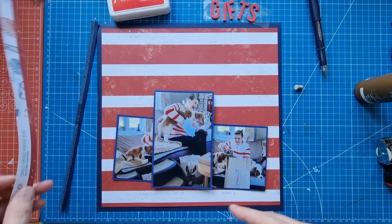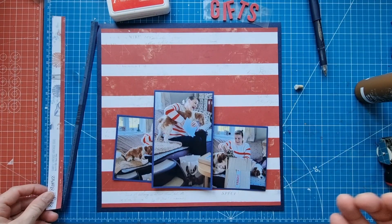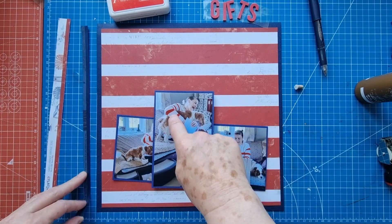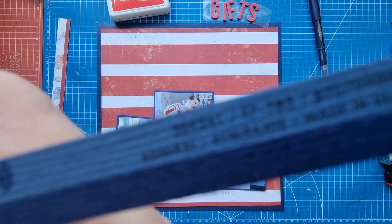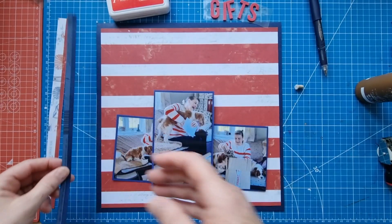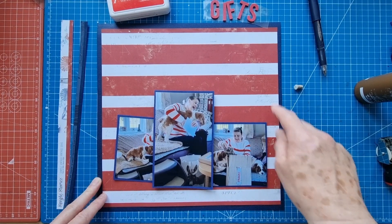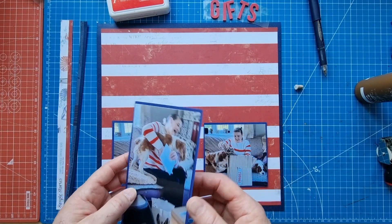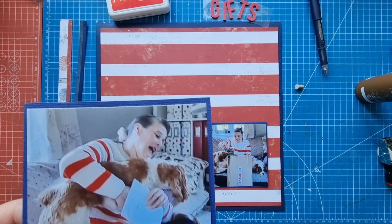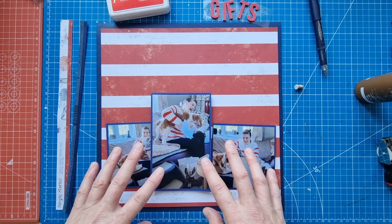I'm starting off with this Simple Stories Simple Vintage Seas Beach Vibes paper and I am using the red and white stripe side because it goes perfectly with my birthday jumper. This is Bazzill Basics textured cardstock in the color Admiral. I've mounted the pattern paper onto the cardstock and cut off half an inch on two sides to make that frame. There's some cardstock from my scraps — it's kind of a purple-ish color.